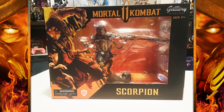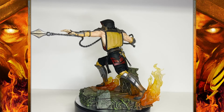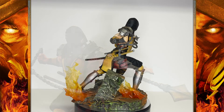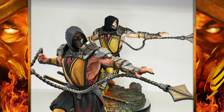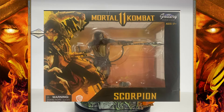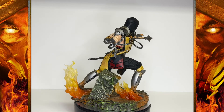I'm not going to talk much about the box — it's the same box we got with Sub-Zero, only this time the Scorpion image on the front actually makes sense. The first thing I noticed when I got this out of the box is that the chain really hugs his body, whereas in the promotional images it's hanging further out. A friend who also got this statue sent me a picture and his chain hangs out more, so I guess I just got a slightly different Scorpion. It's not a big deal, I just thought I'd point that out.